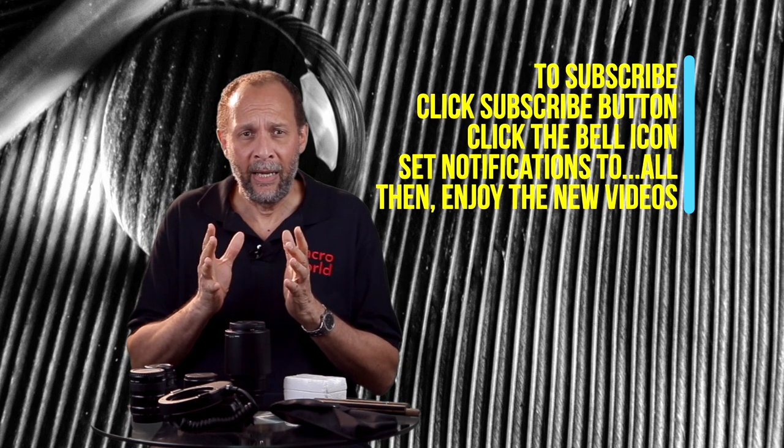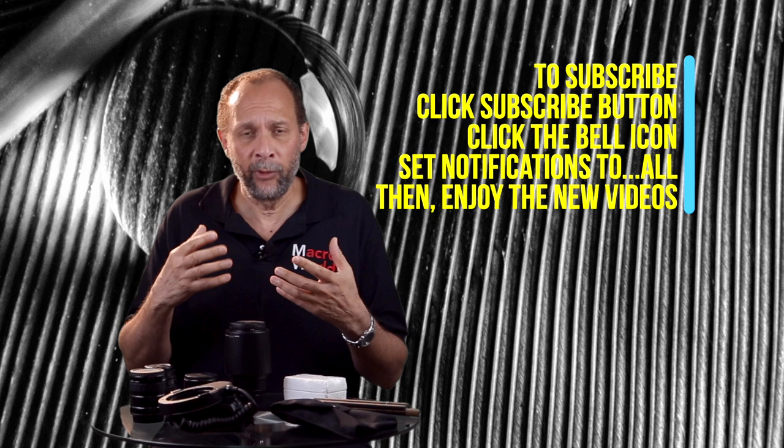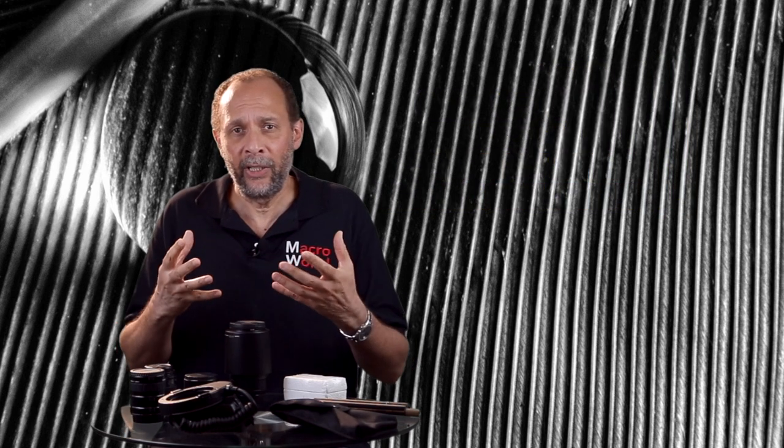I'm not showing you every example of equipment that you can use for macro photography — I'm going to show you what I use. It doesn't mean it's the best way to do things; it's just the way I do it. It's one way — there are many ways. For some, perhaps for budgetary reasons or just preference, they prefer to use something like a reversal ring and use a regular lens put on the camera backwards to get in close, or use some kind of close-up filter on their lens. All these things are fine.